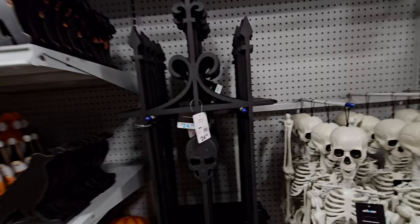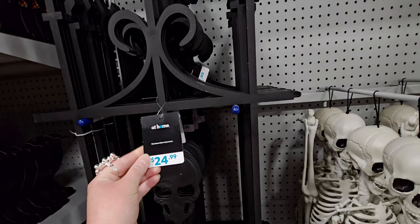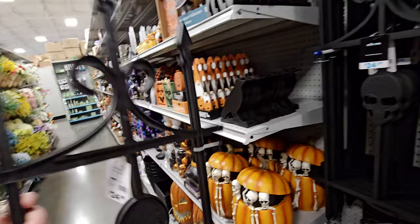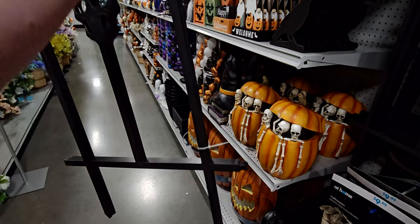They have these gates here. This is $24.99 — it's a 36-inch school fence and you get three pieces zip-tied together. So you get three and they stick into the ground. $24.99 for the set.